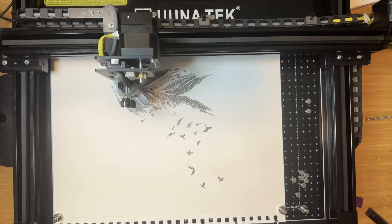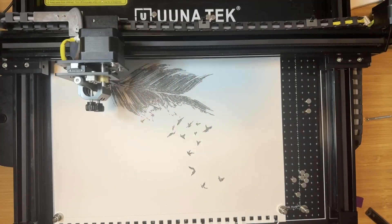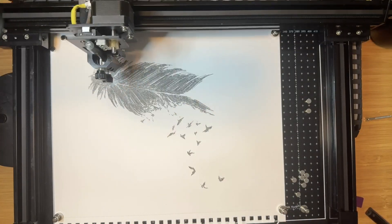Now this is a pen plotter. You have an XY gantry and a Z-axis that holds a pen and puts it to paper making lines. The 3.0 is a good unit. It's specifically better than the 2.0 in a number of ways.